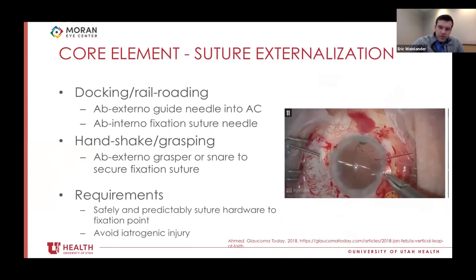The method of introducing and externalizing the suture also plays into intraoperative complications and long-term stability. Two dominant categories for scleral suture fixation are the docking or railroading technique and the handshake or grasping technique. In docking or railroading, you have an ab-externo guide needle and an ab-interno fixation needle that you dock intraocularly and then externalize. In handshaking or grasping, you have sclerotomies externally and use an instrument like a Snyder Grasper or Condit Snare to grasp the suture internally and externalize it through the sclerotomy.